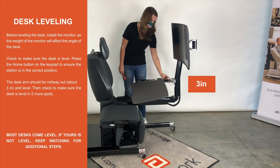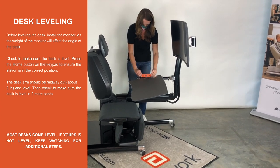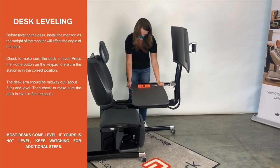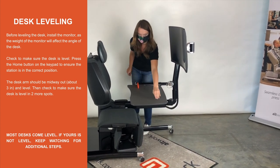Desk Leveling. Before leveling the desk, install the monitor as the weight of the monitor will affect the angle of the desk. Check to make sure the desk is level. Press the home button on the keypad to ensure the station is in the correct position. The desk arm should be midway out, about 3 inches, and level. Then check to make sure the desk is level in two spots. Most desks come level. If yours is not level, keep watching for additional steps.